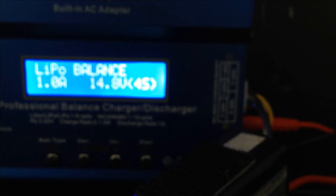Back to the screen — charging at one amp. Press Enter or Start. Now make sure this is set to 14.8, 4S. If you get it wrong, the battery charger will tell you and refuse to charge because it's not set right. It's just going to do a battery check.